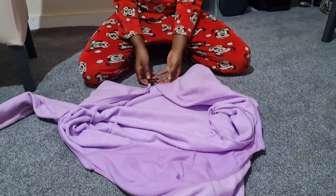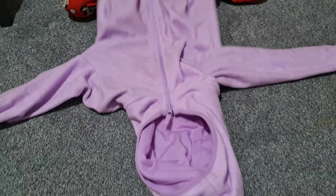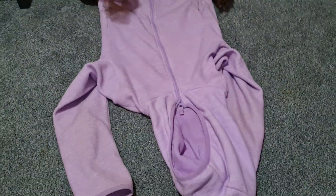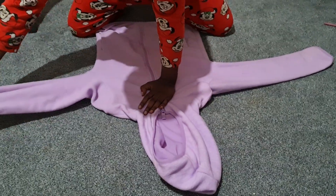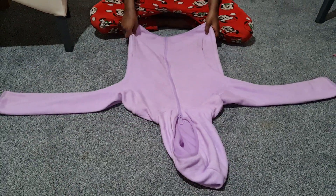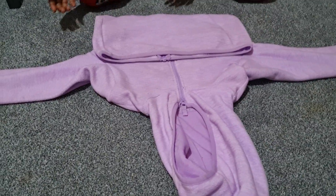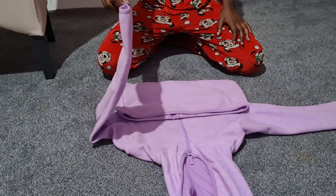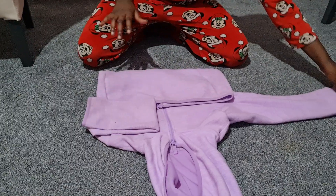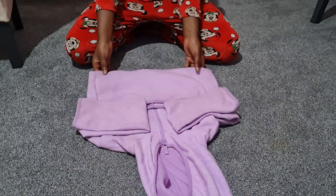Second, you take it and zip it up like this. Third, you lay it out like this. Fourth, you kind of half-fold it like this. Then fifth, you half-fold the sleeves like this, and do it to both of them.